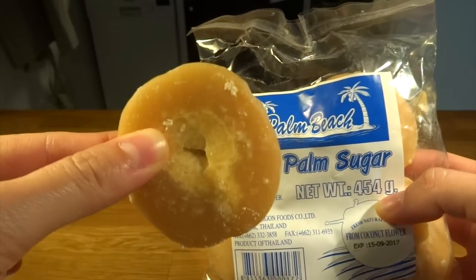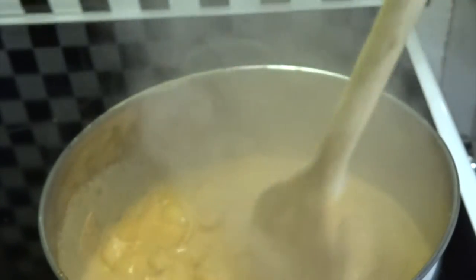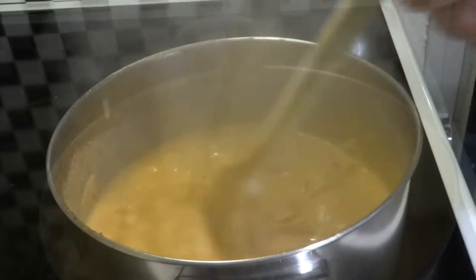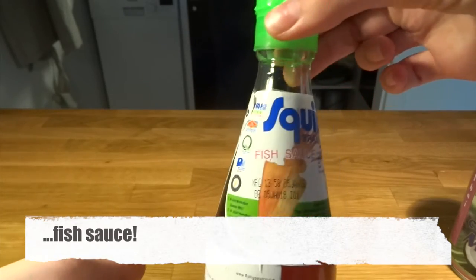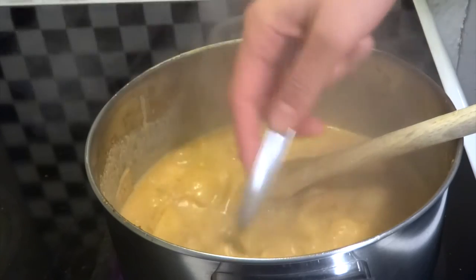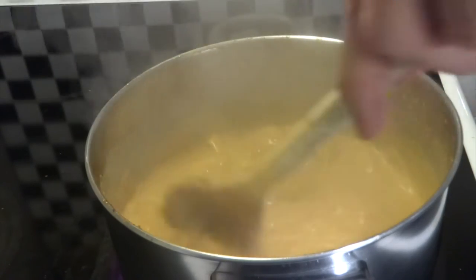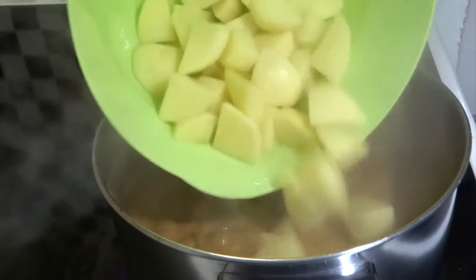We have our pan at medium-high heat. We now add in palm sugar — it is a sweetener used very much in Thai cuisine and it is very sweet. We actually thought it should have a little bit more, so we added more than just a quarter piece. We now add fish sauce. Fish sauce smells horrible but it gives a fantastic taste to the dish, so do not avoid adding this.